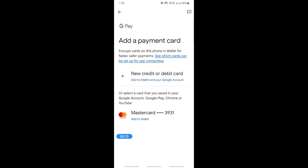You'll get to a screen where you can add a card to Google Pay. Simply click on the 'New debit or credit card' option, and this will open up the screen where you can enter your card details.